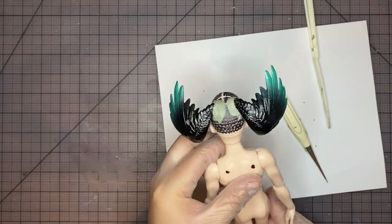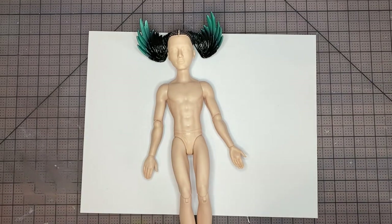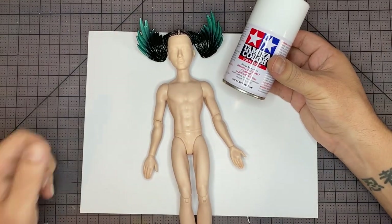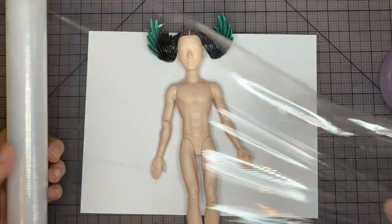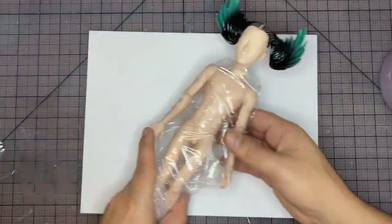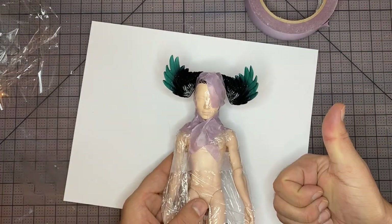Here it is after I finish sculpting and let it cure for 24 hours. I also went ahead and sanded the body off screen. Now let's just base out these wings with some white paint. But before that, we're going to protect the face and body with some plastic wrap, painter's tape, and a little scotch tape. We're just going to wrap them up until it looks something kind of like this.